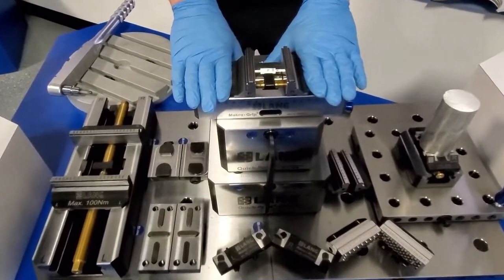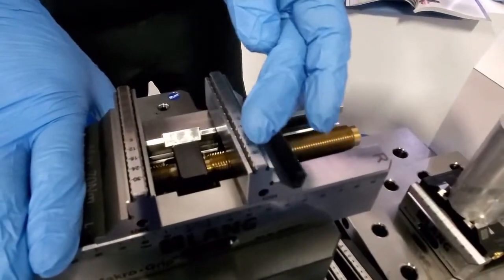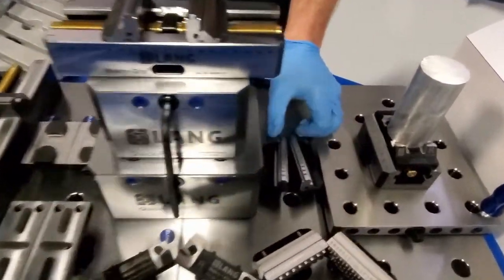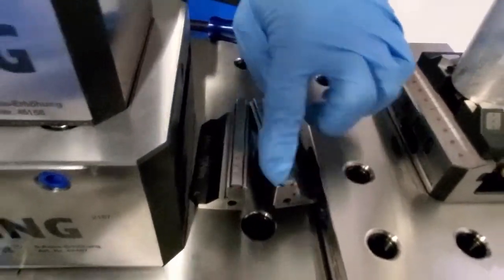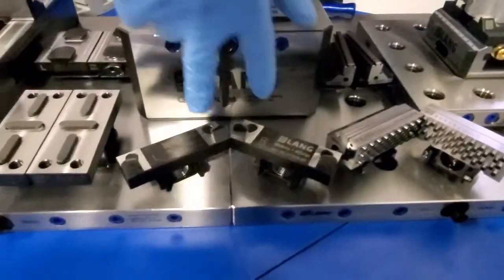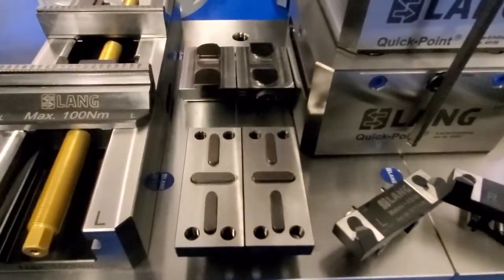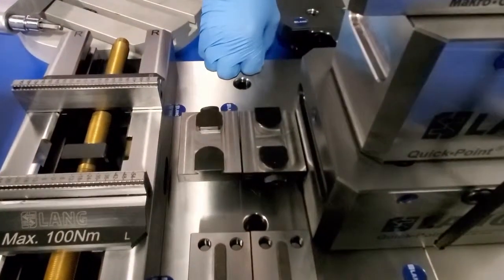Up here on the Macro Grip 77 we have our macro grip serrated jaws. The profile of these jaws is identical to that of our stamping unit for process reliability and repeatability. Down here we have our macro grip standard base jaws that do not have any serrations. We also have the VarioTec macro foregrip for clamping round stock, and two soft jaw options: the bolt-on Profilo and the quick change Avanti.